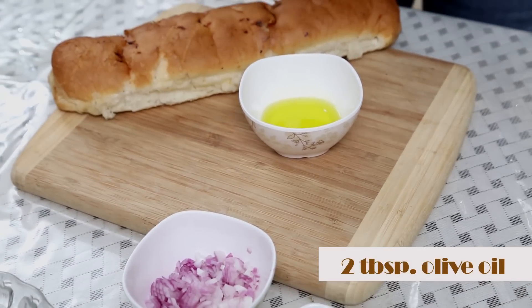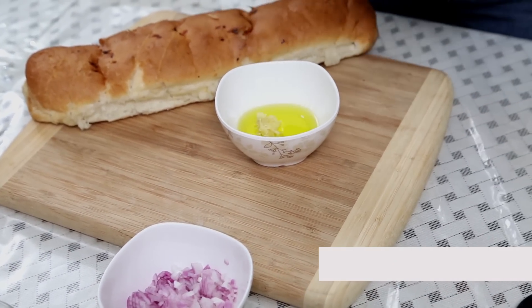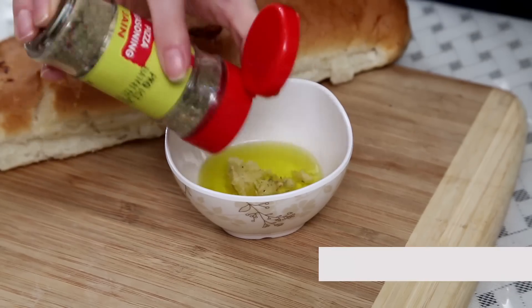I'm going to make an Olive Oil-Garlic mix. For that, I have 2 tbsp of Olive Oil, a tsp of Garlic paste, and some Italian Pizza seasoning. I'm going to add some to the oil and mix everything together.